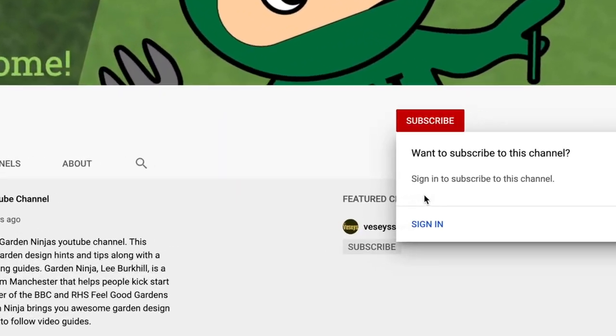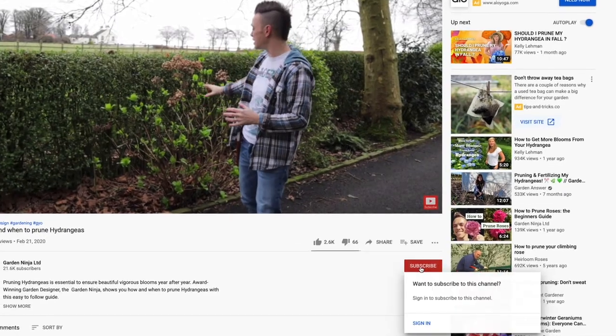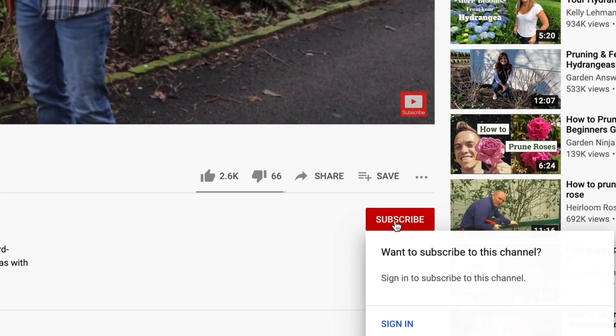If you've not already subscribed to my YouTube channel, make sure you hit the red subscribe button below, where you'll get access to over 120 garden design hints, tips and best of all it's free, so subscribe today.